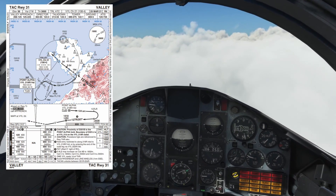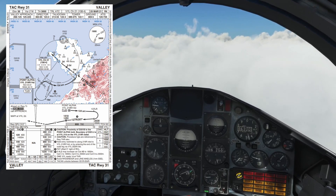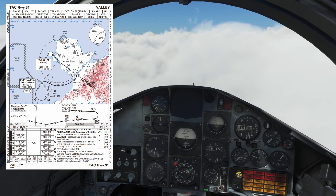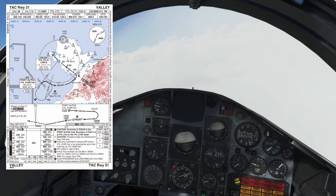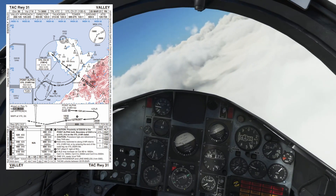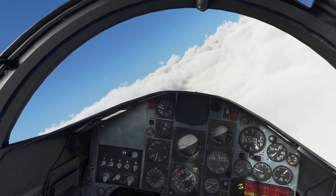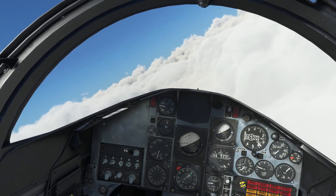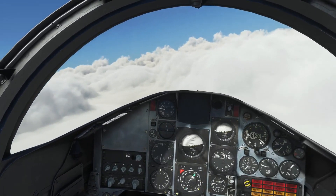At the initial point, I'll be intercepting the inbound radial zero three nine. I have set up TACAN channel 21 X-ray dialed in, and I'm looking for that initial approach fix which will be at 14 miles on the 219 radial — the reciprocal of zero three nine. At the end of this video I'll include a full description of this instrument approach plate so you can follow through in slightly slower time and look at the detail I'm pulling out and using while I fly.